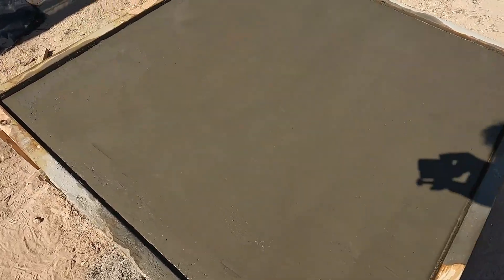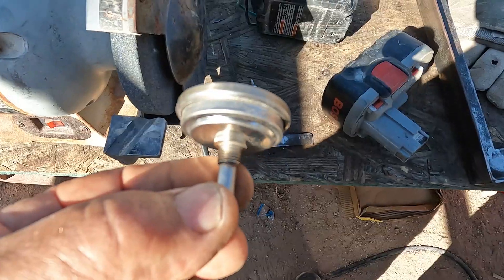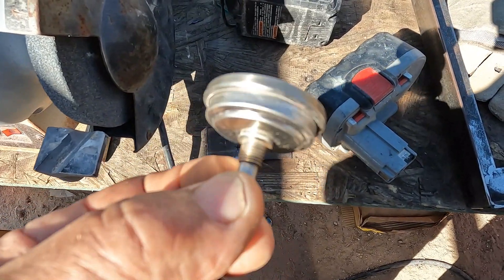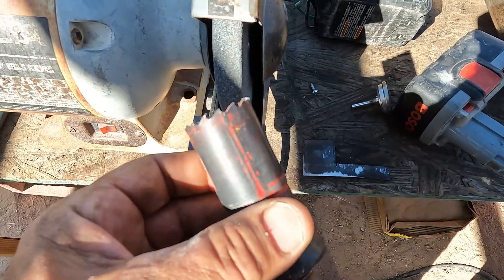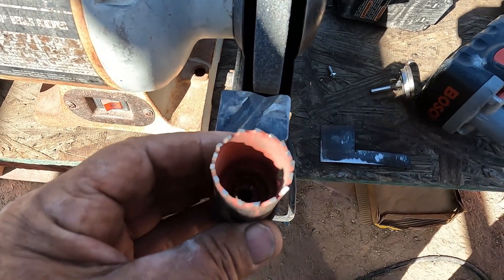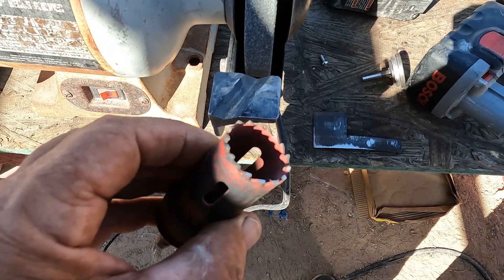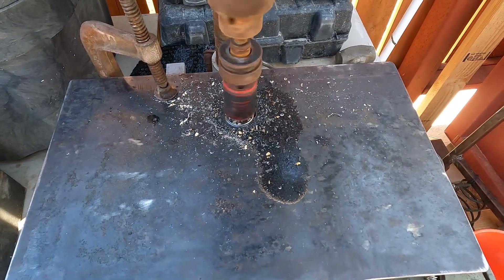Alright, it's finished out — just gotta let it set up a little bit before I put the wet towels on. I needed an inch and a half hole saw, but I got this one and figured I could make it work. It was so dull I had to sharpen it on the grinder. It's a one and a quarter inch — it didn't like it, but it did it.